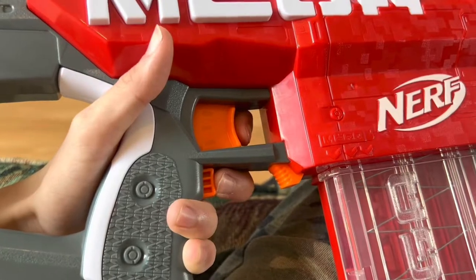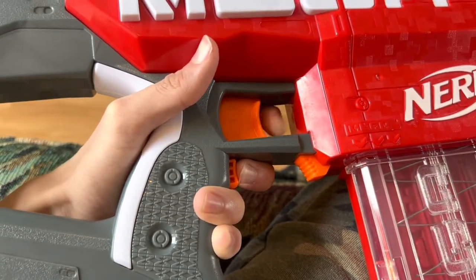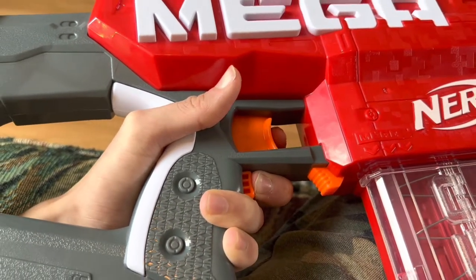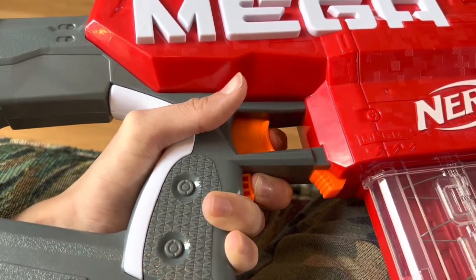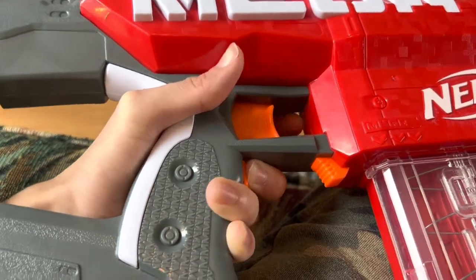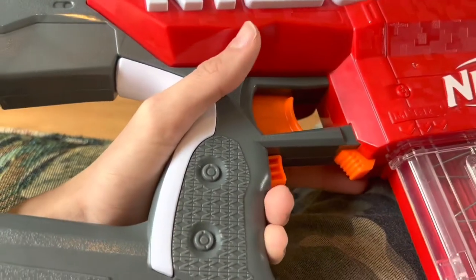It's just so difficult to pull that trigger back. The detector that actually indicates whether or not the trigger is pulled back does not activate unless it's all the way pulled down. Watch — so I'm pulling it down, it goes on, the trigger lock's still there. Once it's all the way pulled down, you can pull it when it gets to about here. That's it. Trigger lock is still up even though it's revving. It has to be fully pulled down just so that you can fire the blaster.